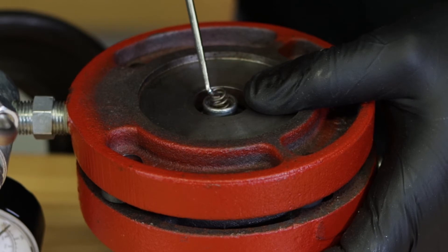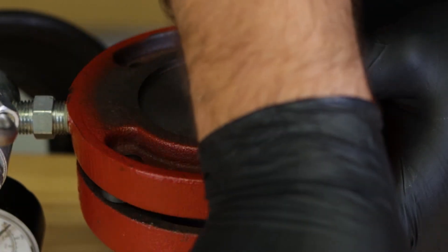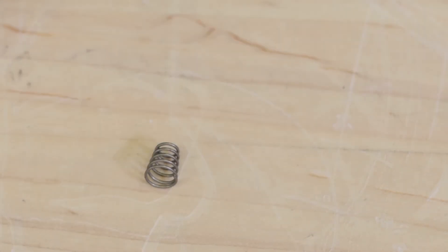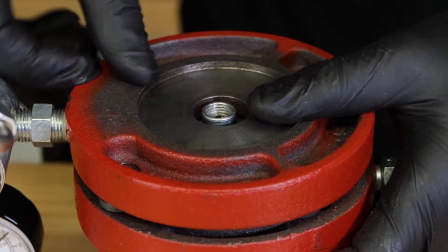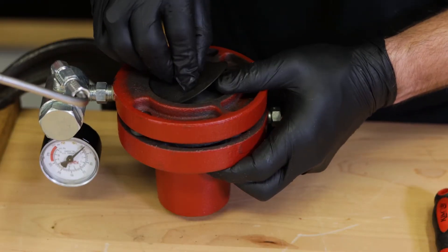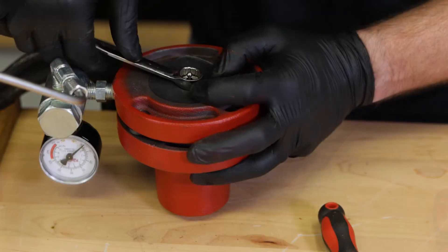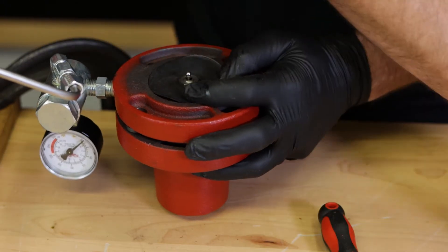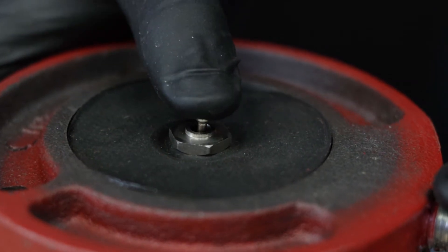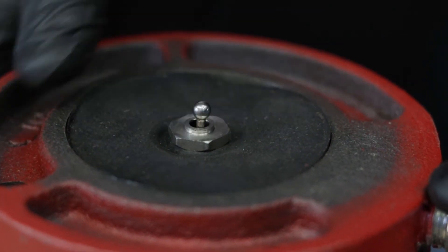Remove and discard the current spring and replace it with the new, stronger spring from the conversion kit. Because we are venting to downstream, it can take a little more force to keep the pilot plug seated in some situations. With the new spring in place, put the upper seat assembly back on the upper diaphragm plate and tighten. If this has been done correctly, you'll feel the resistance of the spring as you push the pilot plug down.